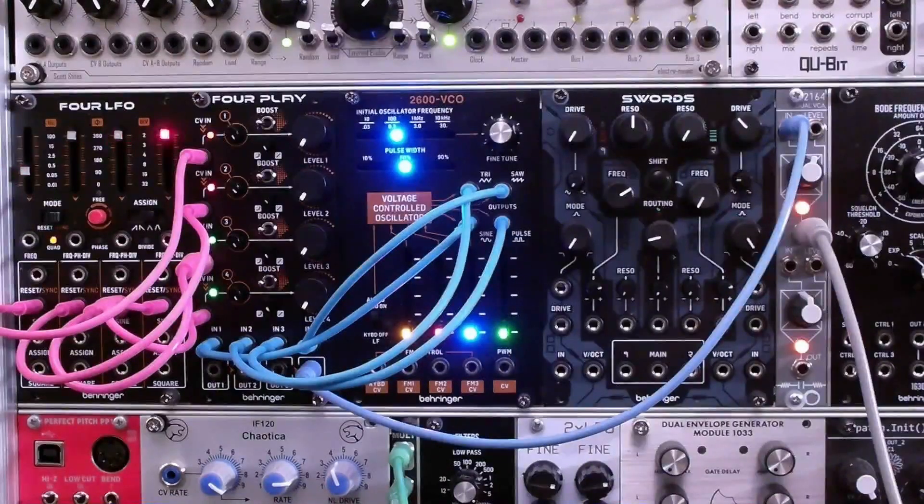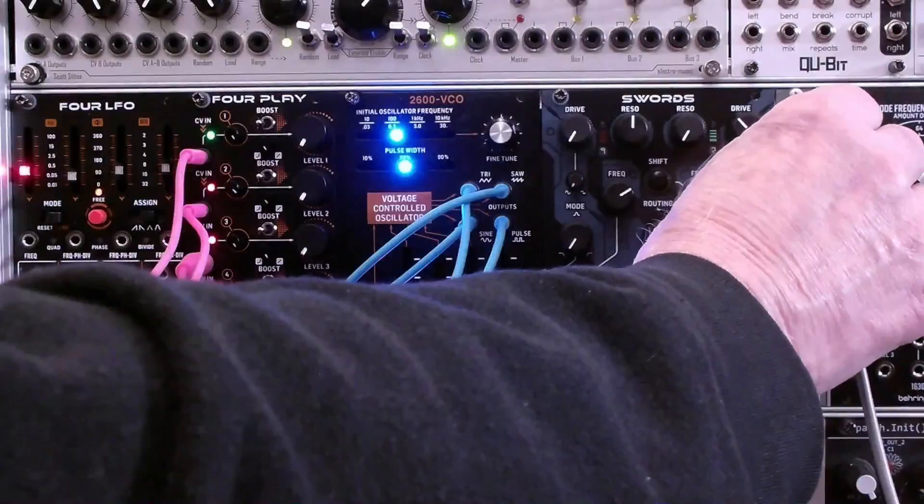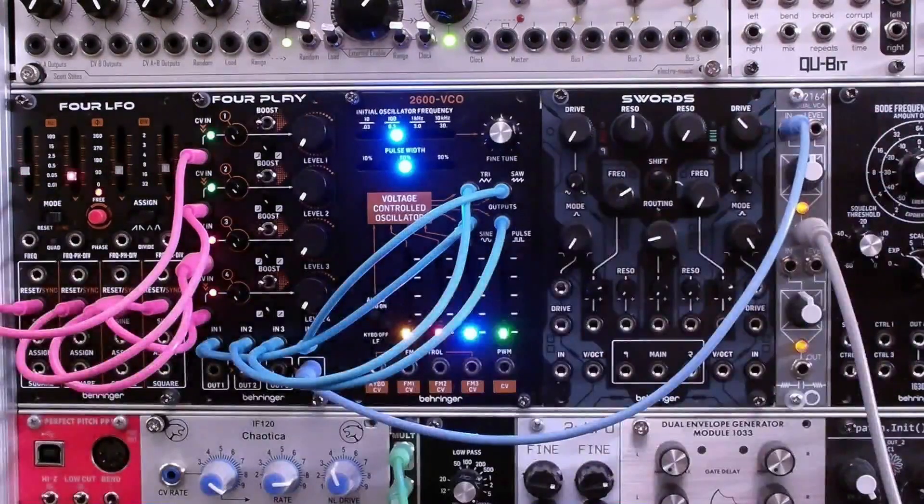So those are the basic features of the 4Play quad VCA. We've looked at all of the individual controls and how they work together. I'd like to ask you to like this video and subscribe to my channel. One other thing in closing: rather than having this operated as a quadrature LFO, we could put these LFOs in free running mode and give them different frequencies, and get a more random mix of the waveforms. Thanks so much for watching.